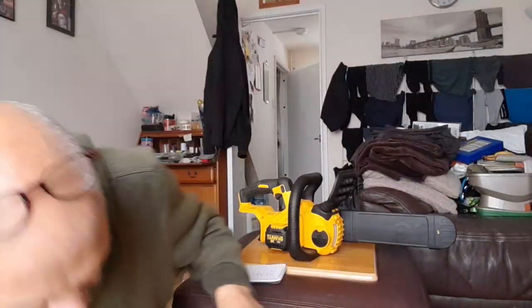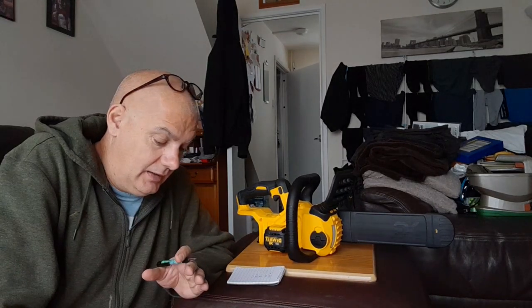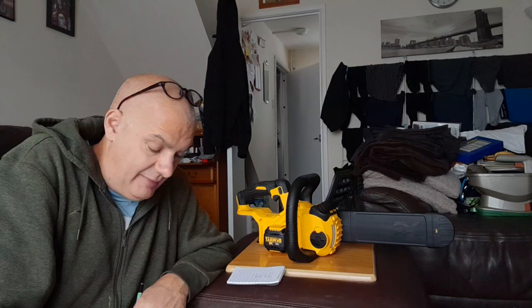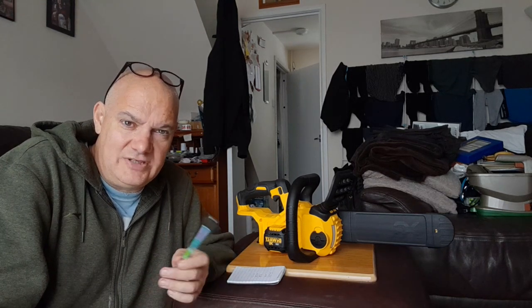So £159.12 delivered. Bear in mind this guy bought a second-hand one for £162.20 — there's only about £3 in it. But the big factor is: he bought a used saw with no warranty whatsoever. If it blows up or breaks in the next two or three years, that's it — his money's gone.